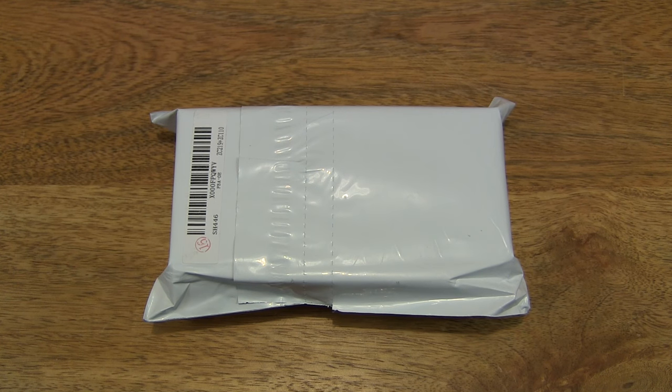Hello everybody! Today we're going to unbox and take a close-up look at the Shark Tawny Shark wristwatch.